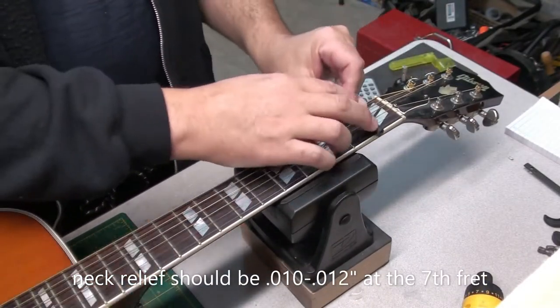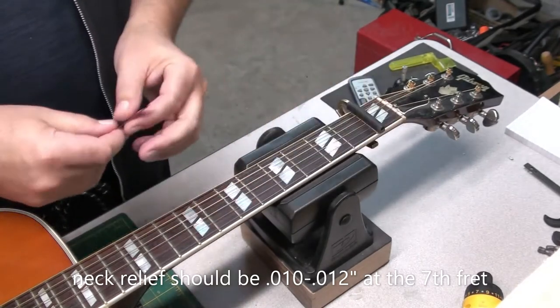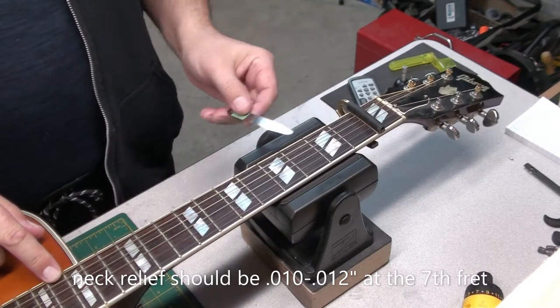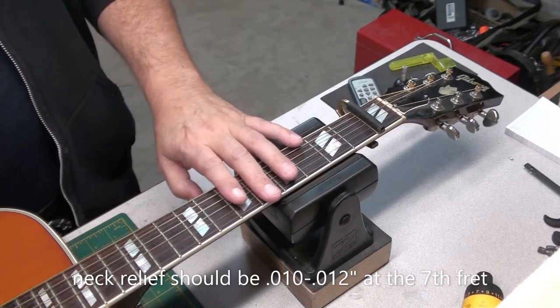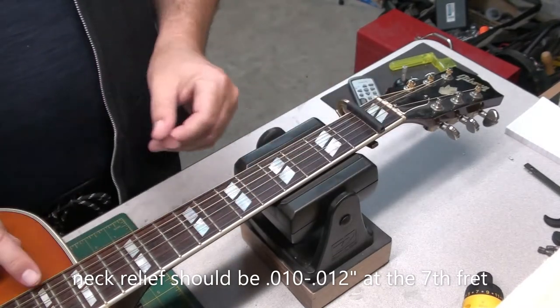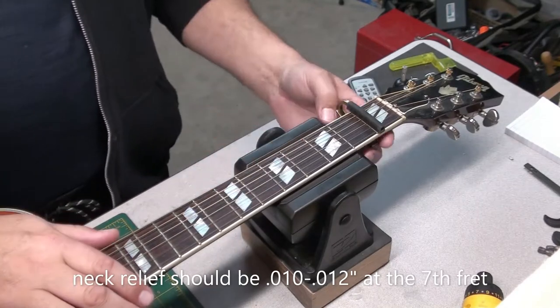Let's check it out before we start. Neck relief should be somewhere between 10 and 12 thousandths at the 7th fret. Capo the first, press down near the body joint to get a straight edge off the E string. Yeah, this is really nice the way it is.